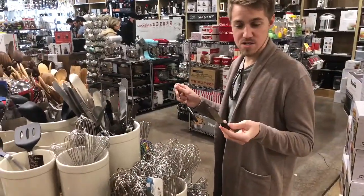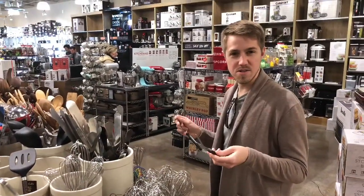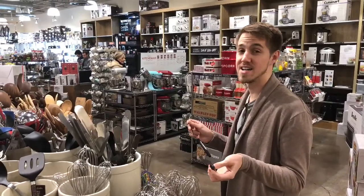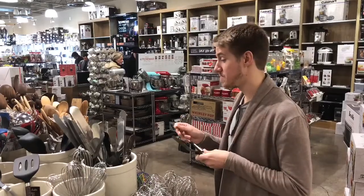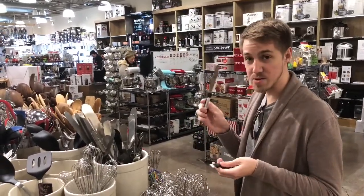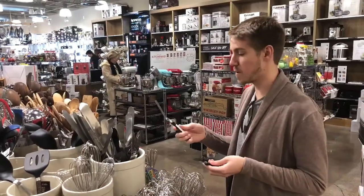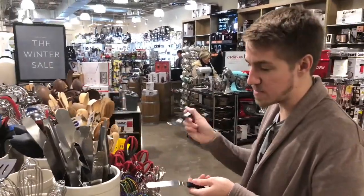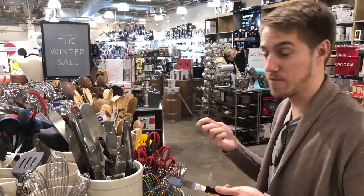I have one of those offset spatulas in my cake decorating kit — I actually have four of them, two offset and two straight. But I don't have them anymore, I don't know where they are, so I'm going to get another one. You can never have too many offset spatulas. These are really handy for cooking. They're primarily used for cakes, but they make it really easy to flip things.